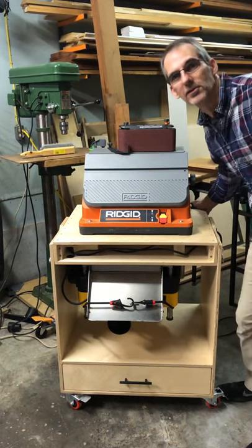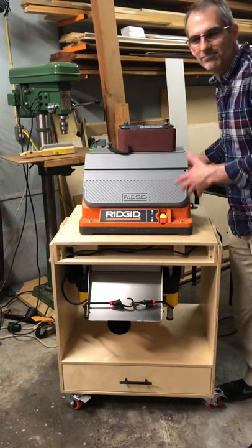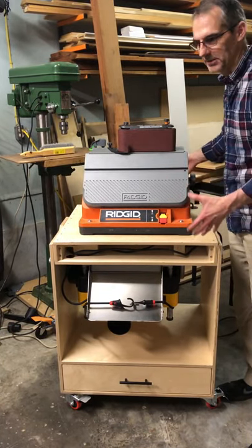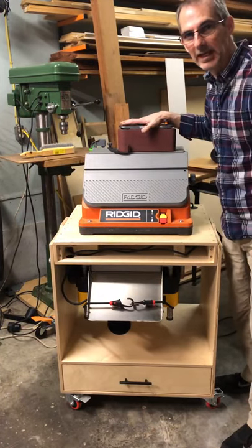I'd like to show you my latest little addition to the shop. I've got a little space here and I need to do something to minimize the room taken up by some of this equipment — my sander and my planer.